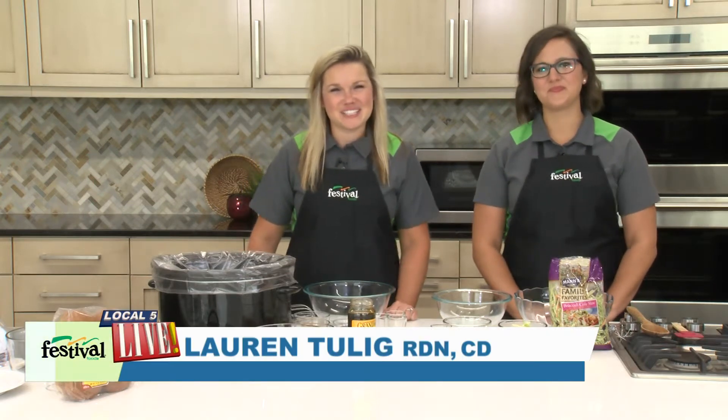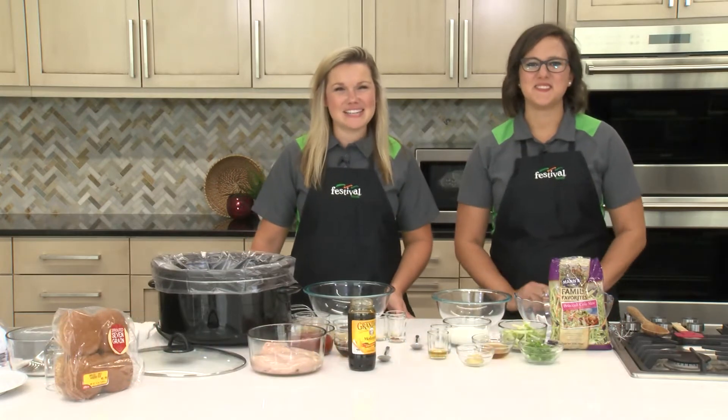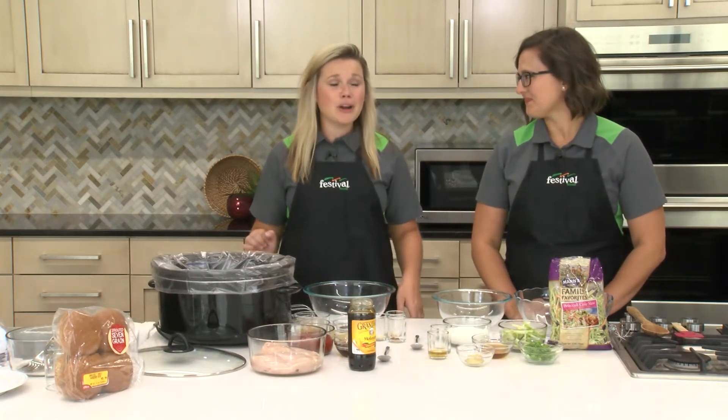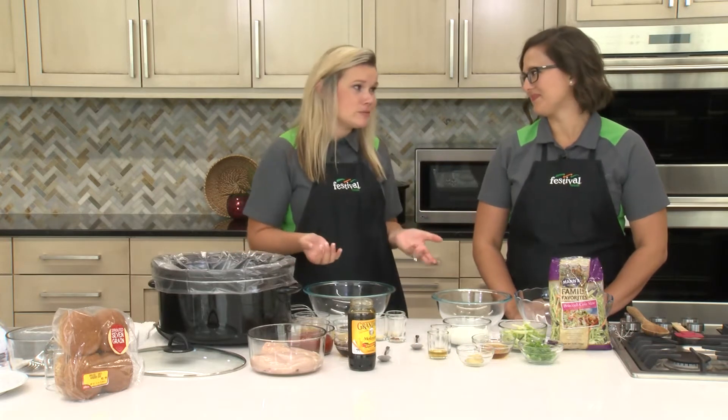Hey everyone and welcome back to our kitchen. I'm Lauren, this is Emily. We're two of Festival's Mealtime Mentors and today we're so excited to share a perfect recipe for hosting game day parties or even just for an easy weeknight meal. Today we're making maple bourbon slow cooker barbecue chicken sandwiches with apple slaw.